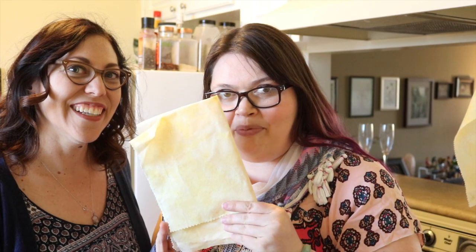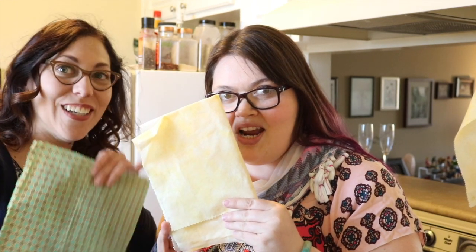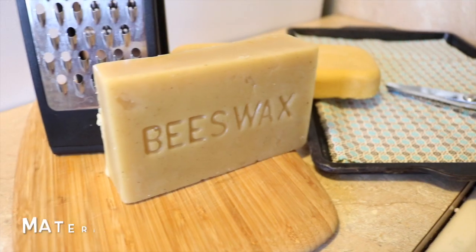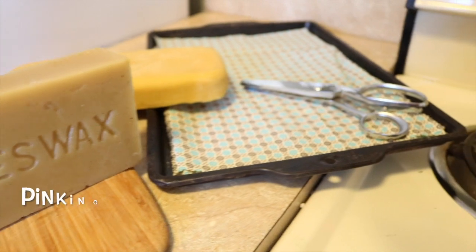We're going to teach you how to do sustainable food wrapping. Alright, let's get started. I bartered this beeswax with my friend Melissa. I gave her half of my cocoa butter for this.